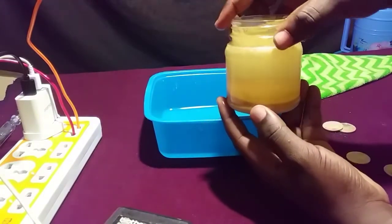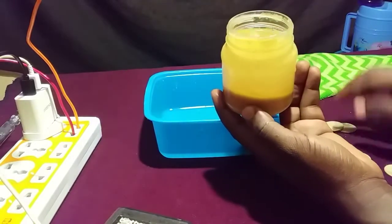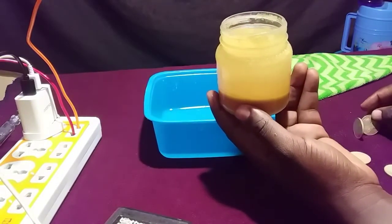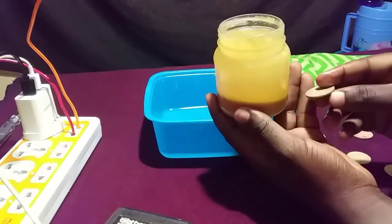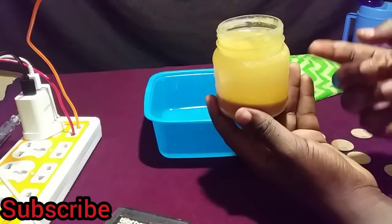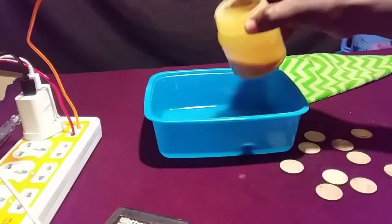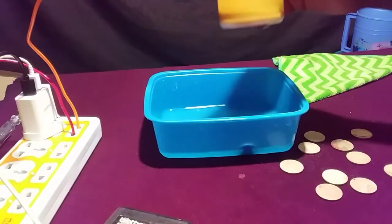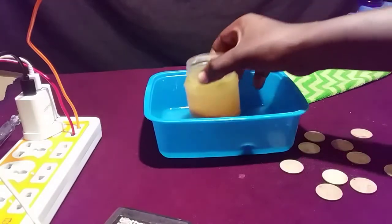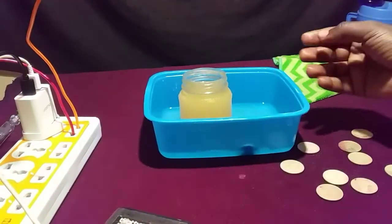As I said before, you should not let your coin stay in the solution for a very long time, because you are actually dissolving it. If you leave it for too long, it will actually turn into precipitate, like what you see at the bottom here. But if you put your coin in for a short period of time, it will be safe.